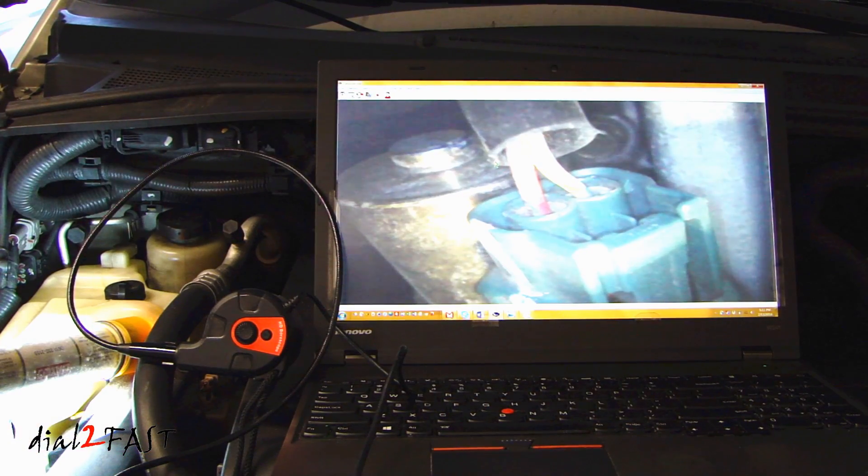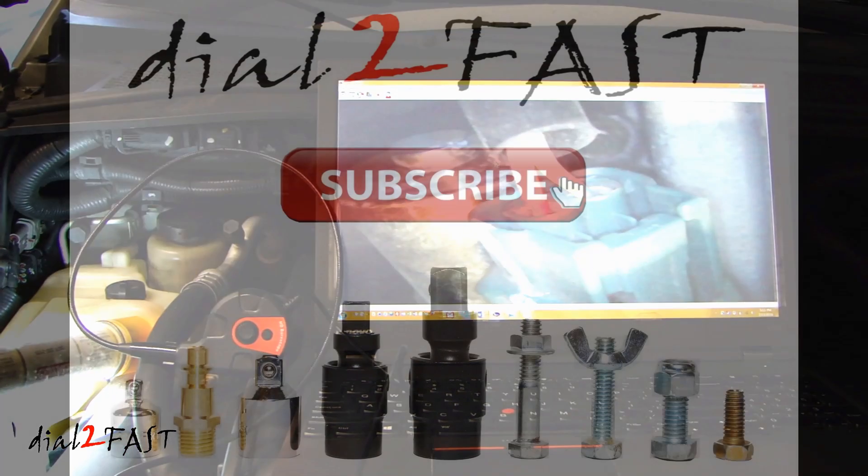I hope you enjoyed watching the review of this USB inspection camera. If you're interested in buying something like this, I will put a link for this item in the description. If you have any questions or comments, leave one below. Don't forget to click thumbs up and subscribe to my channel. Thank you.